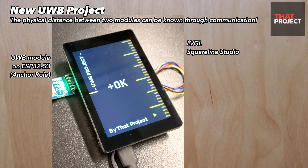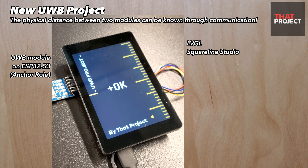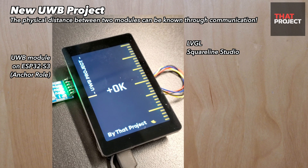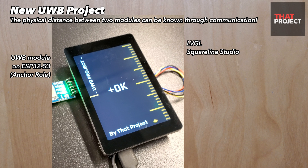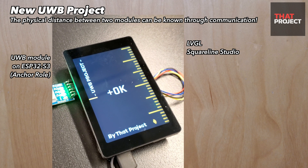It's continuously searching for a tag device and has made it possible to check the distance and communicate with the tag device. It was built based on LVGL version 8. You can check out tutorials about LVGL and SquareLine Studio on my channel.